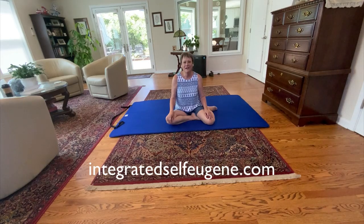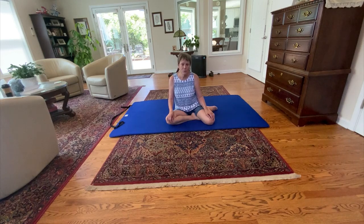Hi, I'm Francie White. I'm a Feldenkrais practitioner and a somatic experiencing practitioner here in Eugene, Oregon. And what I have for you today is pelvic circles number four. We'll just see how many of these variations I can end up coming up with. This one happens to be my very, very favorite one.